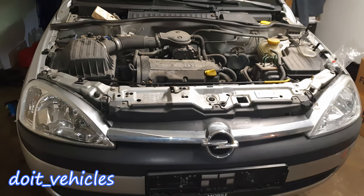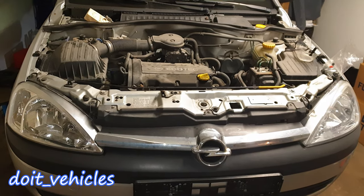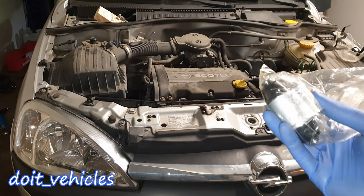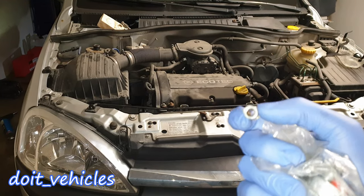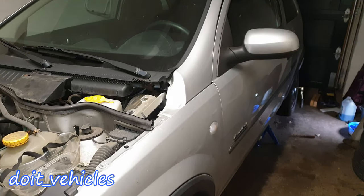Hey guys! Today I want to show you how to do a brake job on the rear wheels on this Opel Corsa C from 2003. In this process I am going to be replacing the wheel cylinders. I will show you what you can do to remove the old cylinder in case it's stuck and install new brake line fittings. Also I will show you how to remove the brake shoes and install new ones.